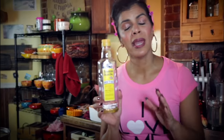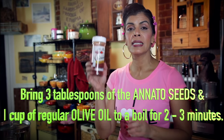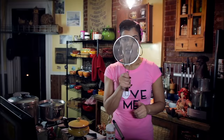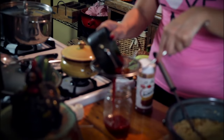You need achote. I'm going to show you how you make the achote — it's real simple. You're going to take a cup of olive oil — not virgin olive oil, regular olive oil. You can't boil virgin olive oil because it becomes toxic. Pour a cup into a pot and put three tablespoons of achote. Bring the oil to a boil, then strain it. This is what your achote oil should look like, which you're going to need for when you wrap the pasteles.